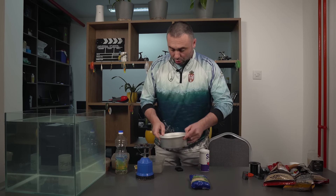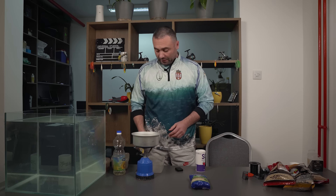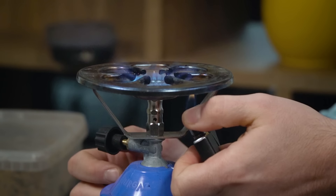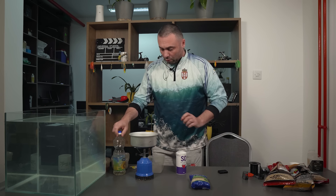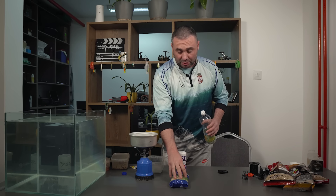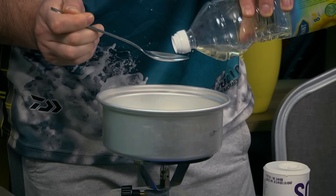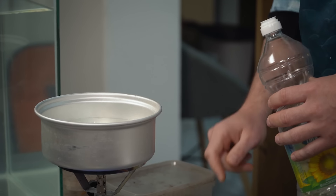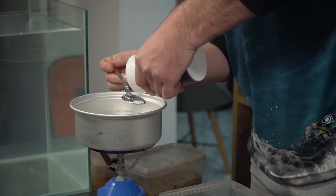Priprema tarane je vrlo jednostavna. U ključalu vodu dodajemo taranu; pored toga treba malo ulja i soli. Možemo da stavimo boju da tu taranu ofarbamo, a isto tako možemo i da stavimo neku aromu. Na jedno pakovanje tarane ide jedna supena kašika ulja — ja ću staviti otprilike trećinu kašike. Dodamo malo soli: na jednu kesu stavljam kafenu kašičicu i po, otprilike.